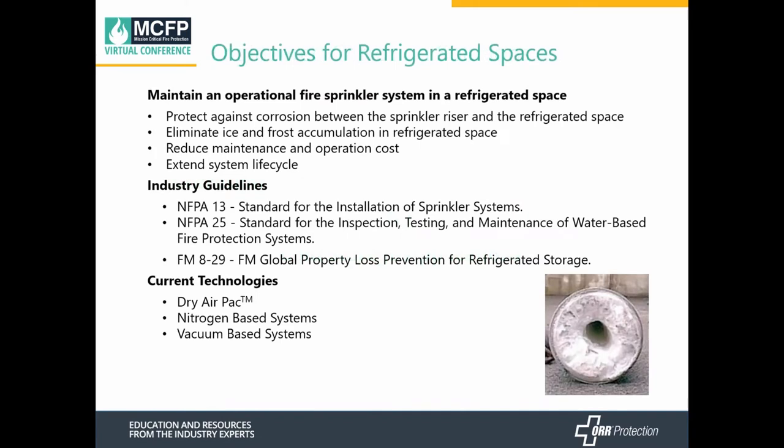Our objectives are to maintain an operational fire sprinkler system in a refrigerated space. That includes protecting against corrosion between the sprinkler riser and the refrigerated space, eliminating ice and frost accumulation in the refrigerated space, reducing maintenance and operational costs, as well as extending the system lifecycle.